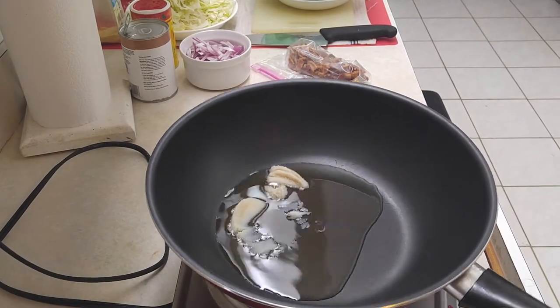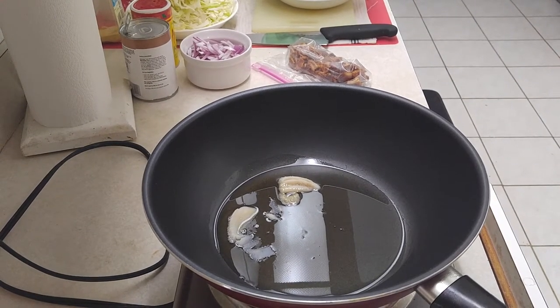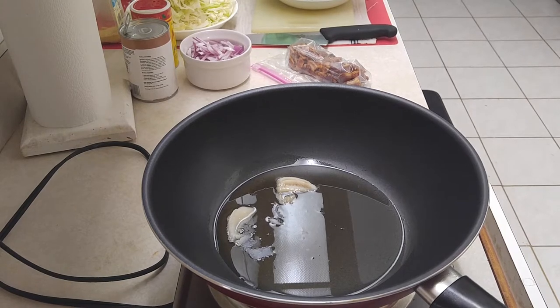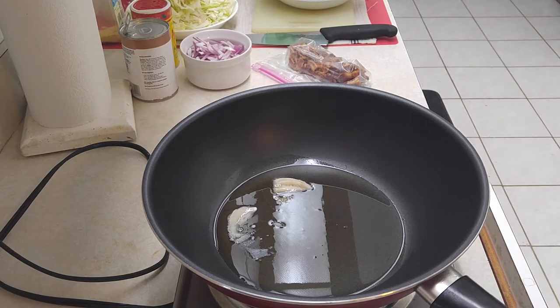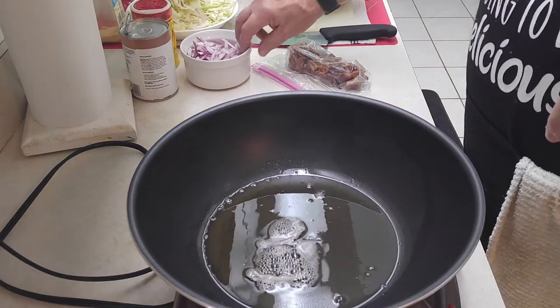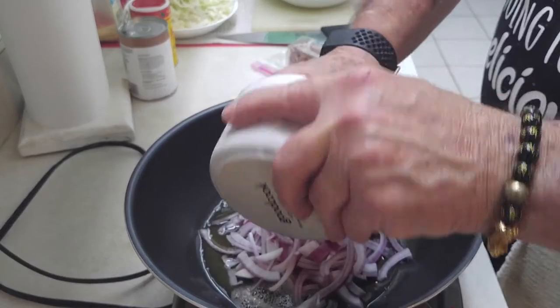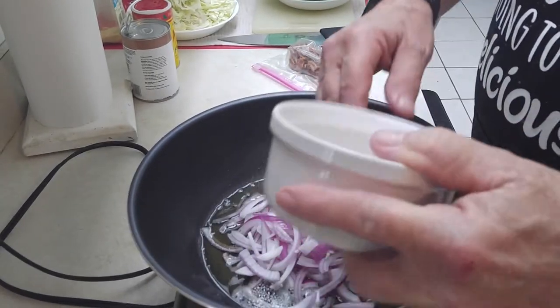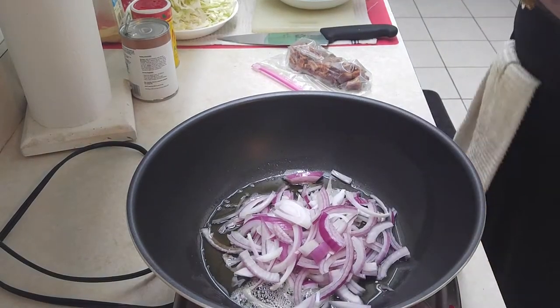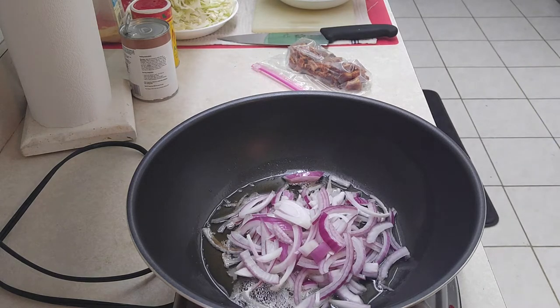I threw a couple tablespoons of bacon grease in the pan — it might seem like a lot but it wasn't even full tablespoons, just enough to grease the pan. I want that bacon flavor. Let that heat up a little bit. I'm gonna get ready to throw my onions in — I threw one or two in just to test if it was hot enough. We got the sizzle! I love the smell of this stuff. That's why I like cooking — I like the smell. If you had smell-o-vision, you'd really like it.